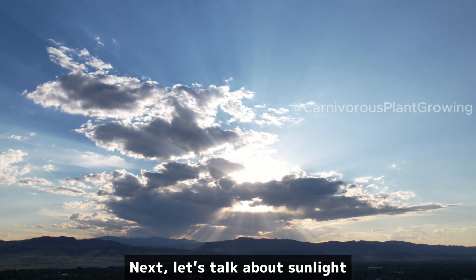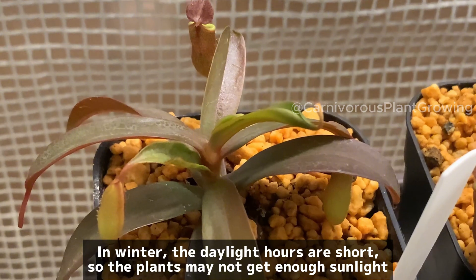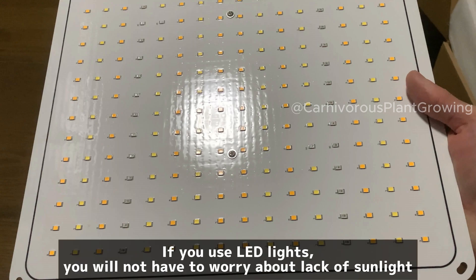Next, let's talk about sunlight. In winter, the daylight hours are short, so the plants may not get enough sunlight. I recommend the use of LED lights. If you use LED lights, you will not have to worry about lack of sunlight.